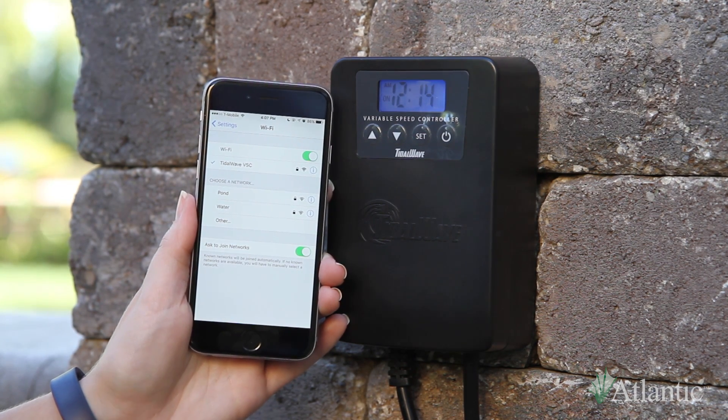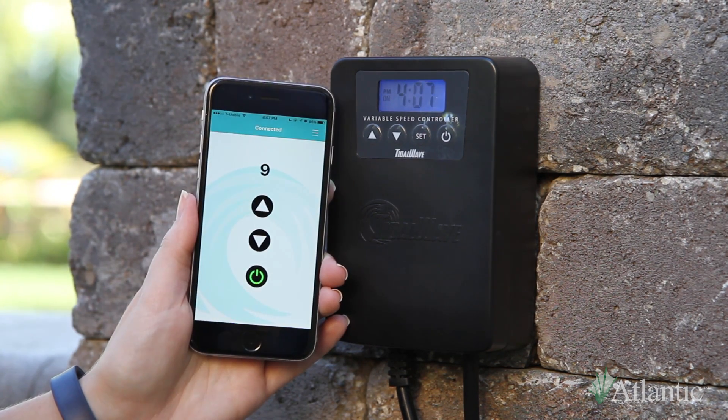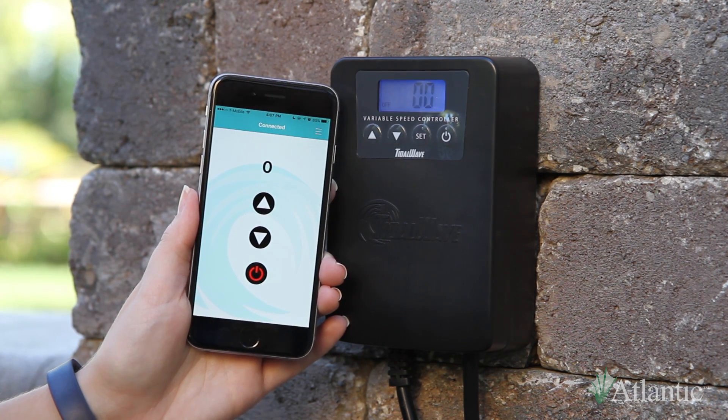Open your Tidal Wave VSC app. The app will take a few seconds to recognize the Wi-Fi connection. Once connected, you will be able to control the flow of your pump with the up and down arrows and turn your pump on and off using the power button.